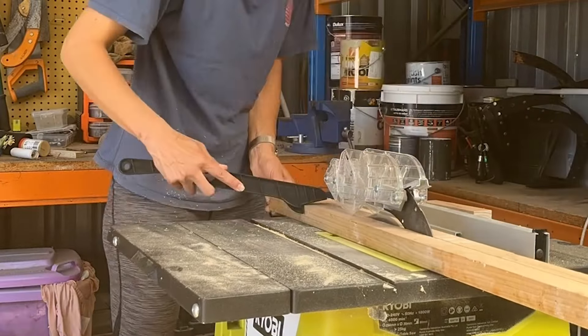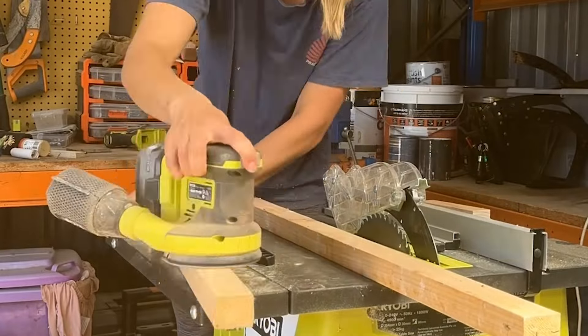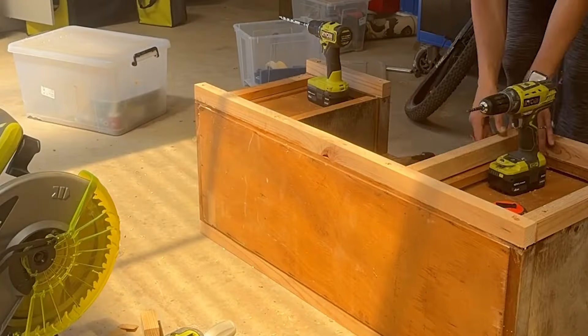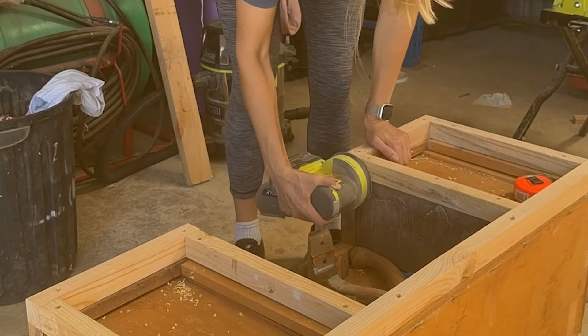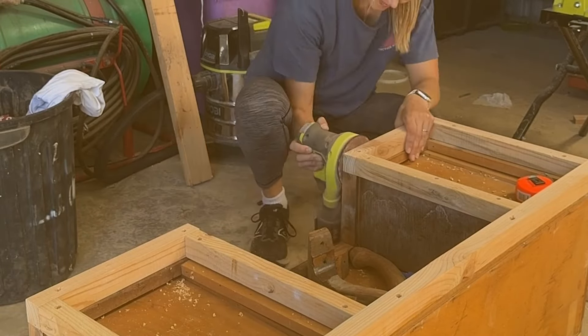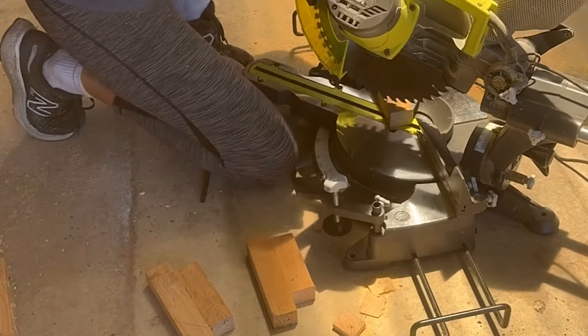I added height to both the top of the dresser and to the bottom, so that the additional space between the countertop and the base of the drawers would be the same. I sanded back everything very smooth after filling in all the gaps, of which there were a lot.